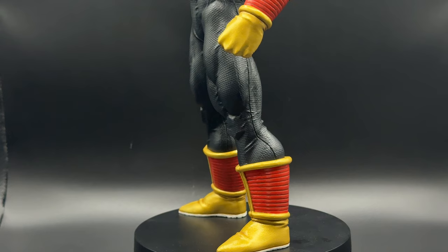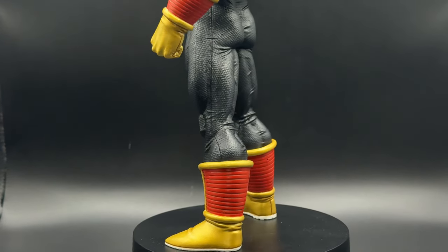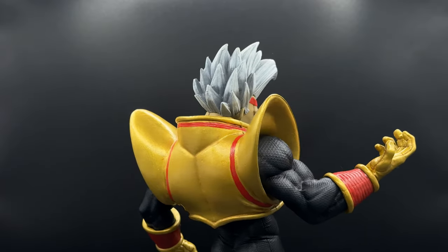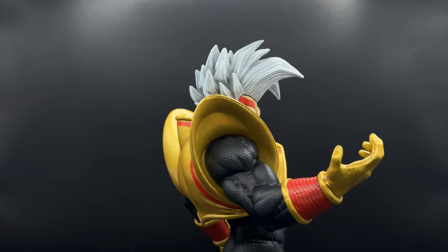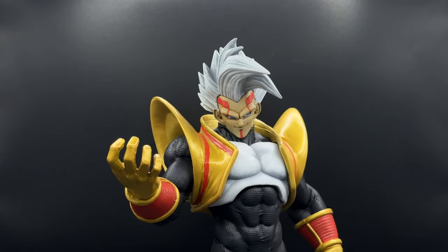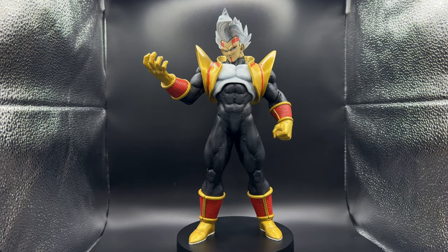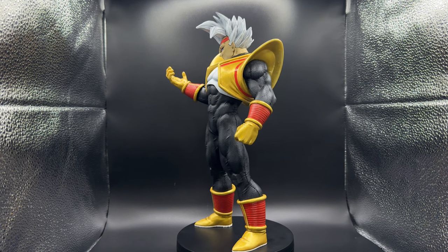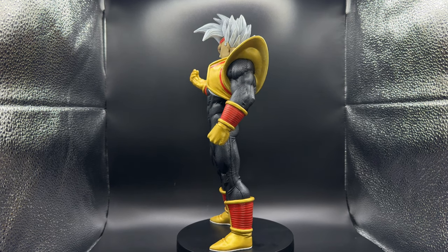I had a great time repainting this one. It's fun to see what a good paint job can do to change a figure, especially with a bootleg that actually had a great sculpt. If you liked my work and my video, please leave a like and subscribe. And thanks for watching. See you next time.